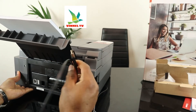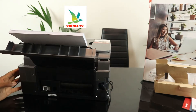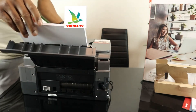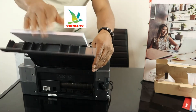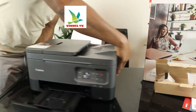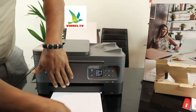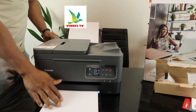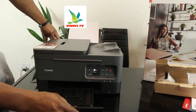The USB cable goes to your PC, but as I mentioned it's not included in the packaging. If you check my video you can see how we loaded the rear paper tray and also the front cassette. Here is the front cassette — we loaded paper in here as well.